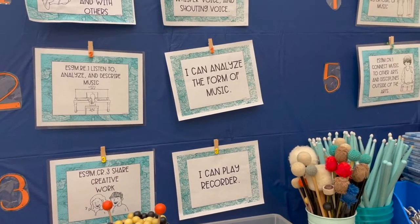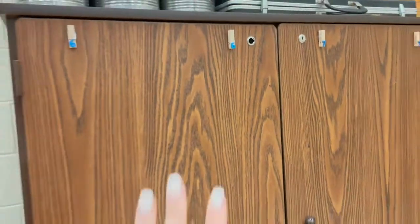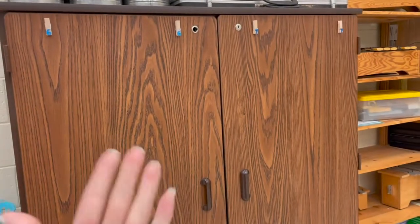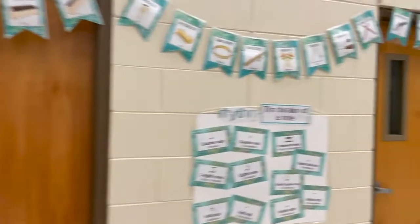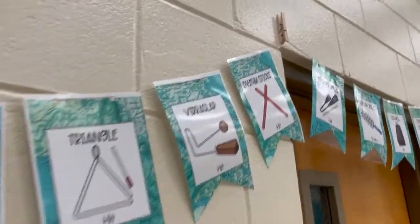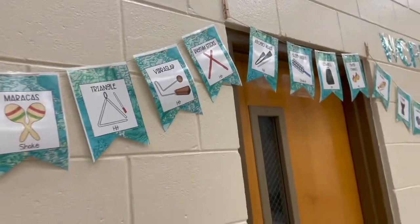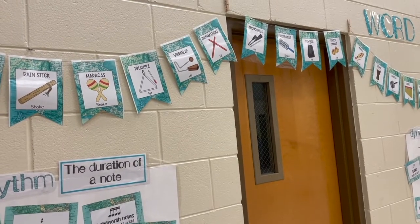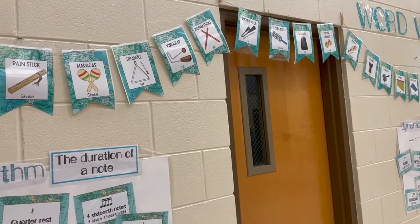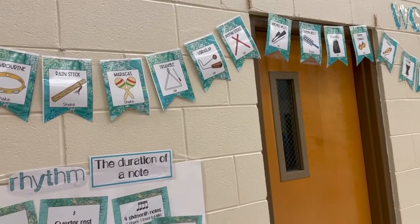These 'I can' statements and standards are available on my TPT shop — I'll link those below. I also use the clothespin hack on a cabinet to hang anchor charts, and in the back of my classroom to hang my instruments of the orchestra banner — it's hot-glued up there on the cinder blocks. Hot glue does come off cinder blocks, but I would not do that on drywall. For drywall, use a command strip with the clothespin instead.